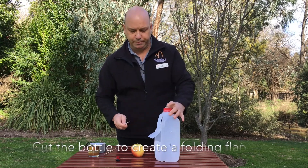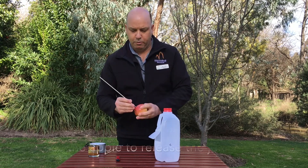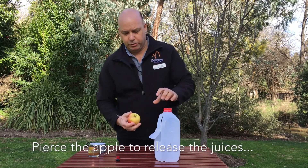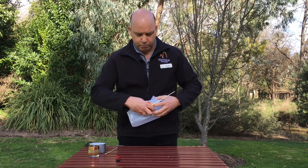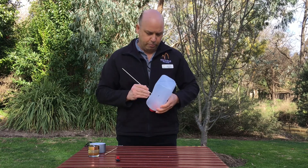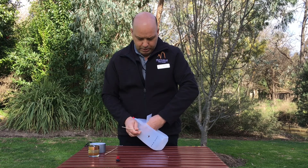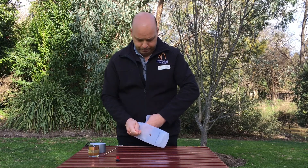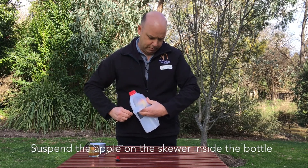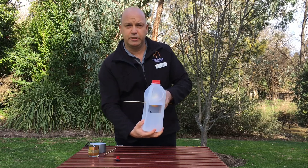Then what we do is we thread the skewer through your apple, prick it a few times around and that'll help the juices start to flow, because that's what the Queen Wasp will be looking for. So we take that one — we've pricked it a few times — insert it into the hole, you've got to make sure it's the right size, hold it through, push the skewer through, insert the apple in, and make sure your skewer comes through like that. You can see that the apple is now secured inside.